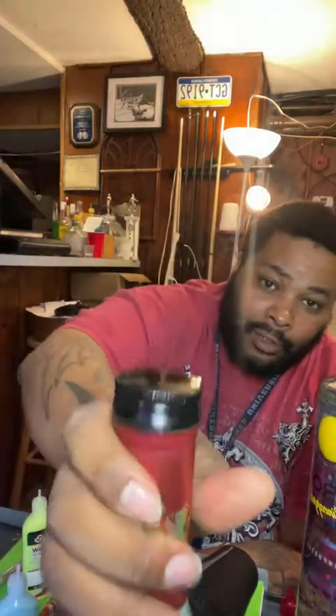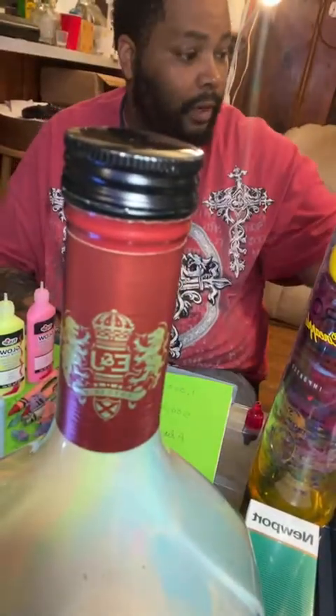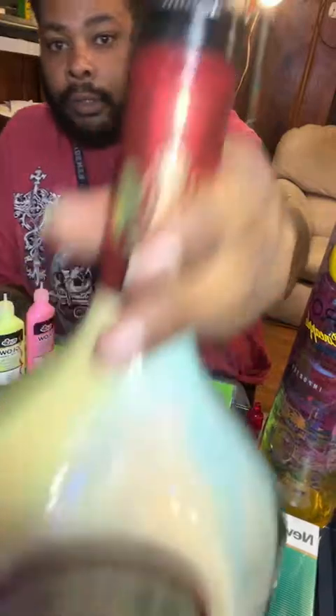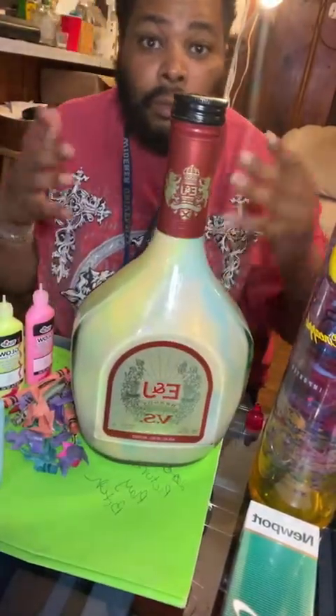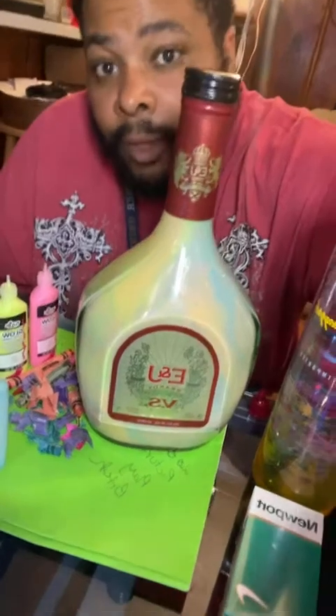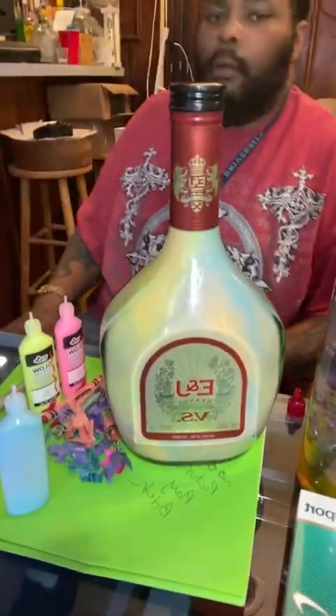I'm going to turn the lights off and see if it glows. There's a lot of art stuff around here. People, when they see stuff, impulse buys and stuff like that — oh, that's cool, that's something different. So we're going to see if it actually works.